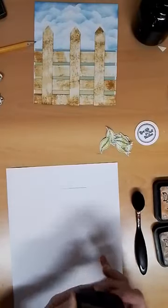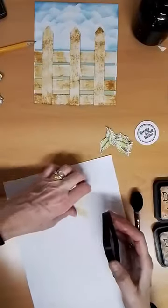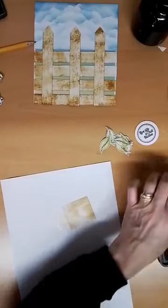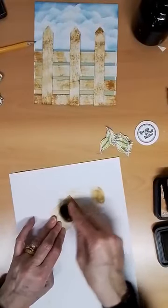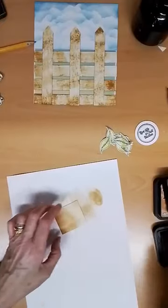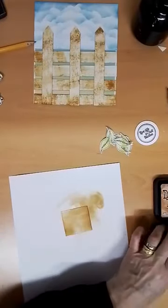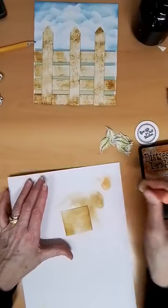Swipe it so you've got some coverage on it. You can always put a bit more on if you don't like what you've done so far. Then the Brushed Corduroy — same as used in the fence — I'm just going to drag it in from either side, not so much in the middle, just either side. So it gives it a little bit of dimension. Then I've got Rusty Hinge — this one I don't use very often and it's quite juicy, so I'm going to load up my sponge and just swipe some on again. It'll give it a little bit of extra colour down the side. It's an old terracotta plant pot is what it is.